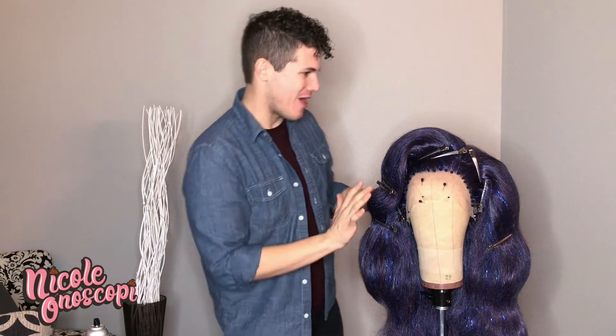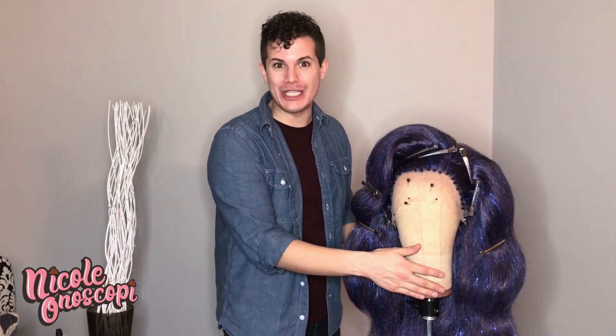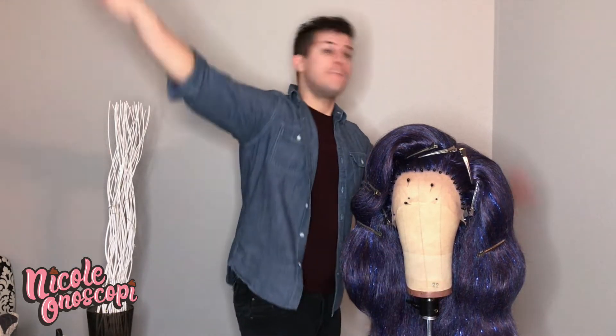And here is the finished product — just some big, classic, bouncing waves for you. I'm really happy with how it turned out and I'm excited to see how this color is going to look on me. Now I've got to finish her off with a little spritz of my perfume — Woman by Ralph Lauren. He can't be too fancy; his name is Ralph after all. Now I'm going to throw on a quick look, see how she looks on me, and I'll be right back.